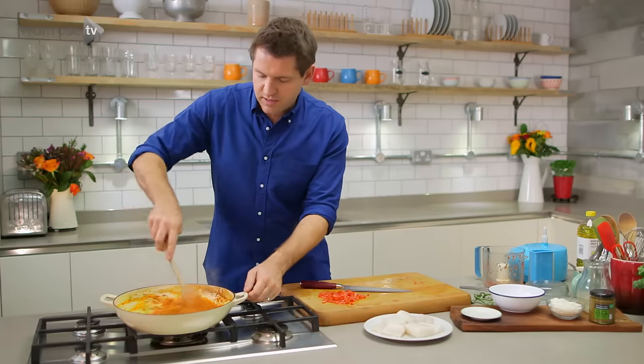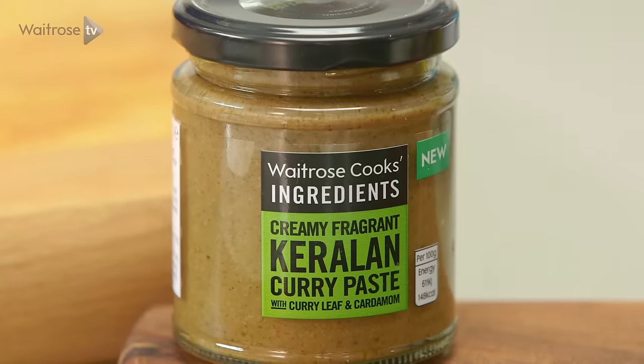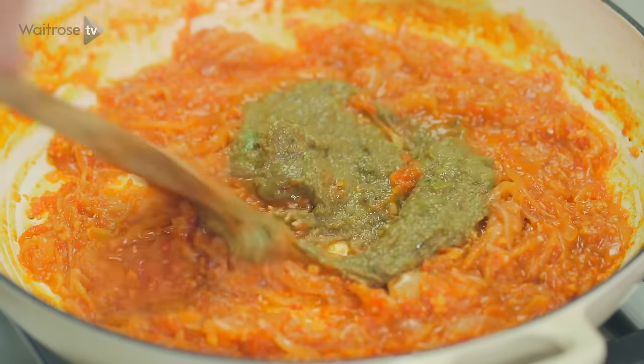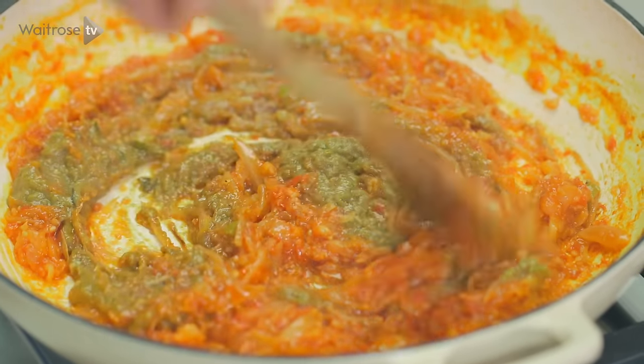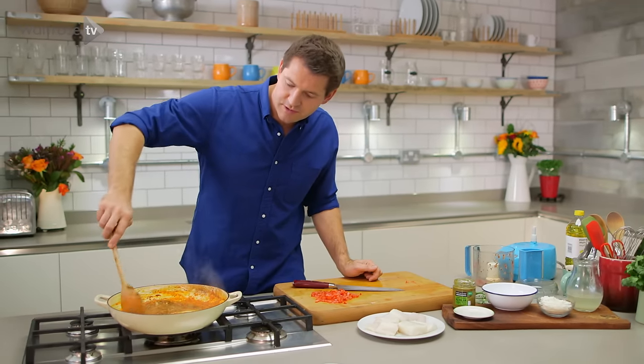So that's my tomato garnish done, and that base is looking really nice now. I'm going with some Keralan curry paste — that's got all those really lovely South Indian flavours: curry leaves, cardamom, coconut. I'm going to fry that out for a few minutes just to really release the flavour of those spices.